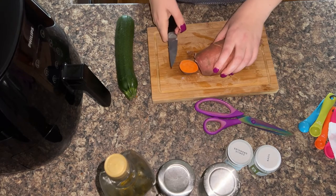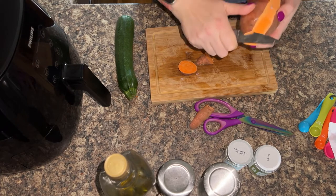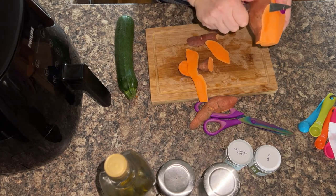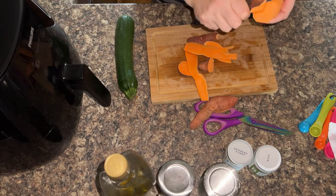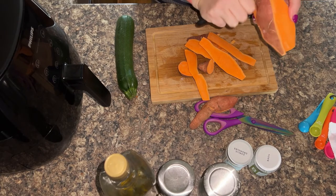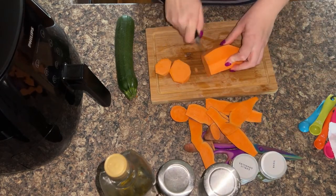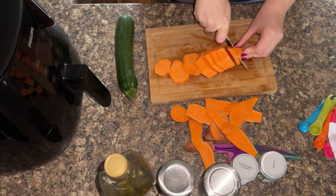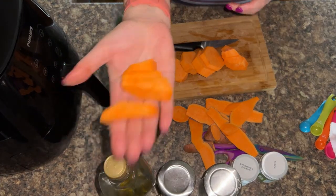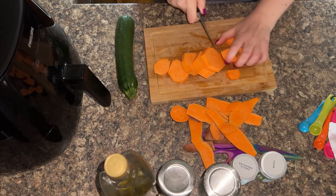I recommend a sweet potato because they just cook brilliantly in the air fryer. If you want to learn how to cook them on their own, do check out our air fryer sweet potato cubes on RecipeThis. We've also got sweet potato slices and a few other different recipes with sweet potatoes because we absolutely love them. They just cook so, so good in the air fryer. Once you've peeled your sweet potato, you want to get it into chunks like your sausages — slice them first and then chop into chunks. Try and keep them all the same size so they have a similar cook time.